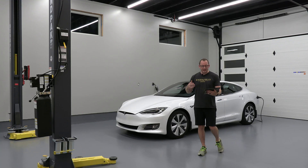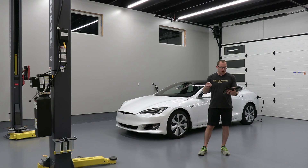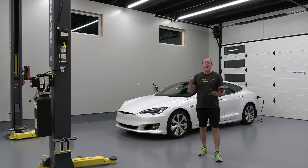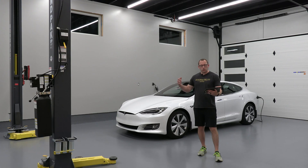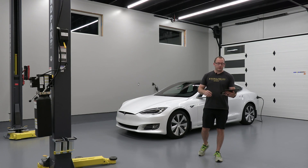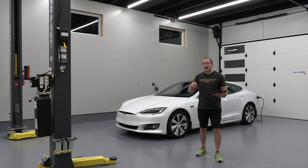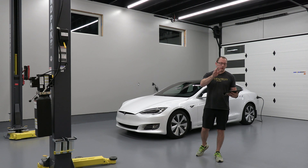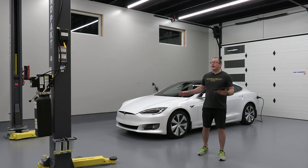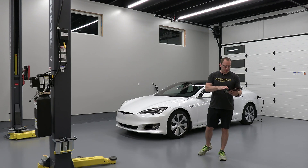The P100D delivered 762 horsepower, went zero to 60 in 2.5 seconds, and had 315 miles of range. The 100D — the long range champ — had 335 miles of range and went zero to 60 in 4.1 seconds. These facelift models still had the old MCU1 touchscreen that started in 2014. The price on these today can be had for under $20,000 and all the way up to around $35,000 depending on mileage.